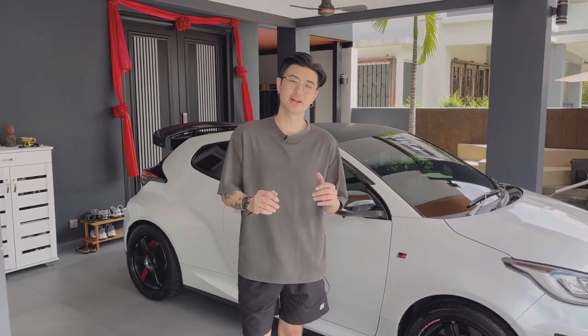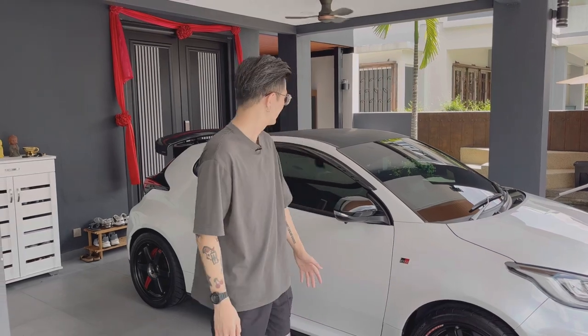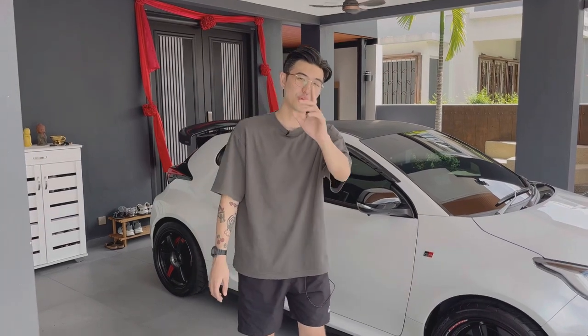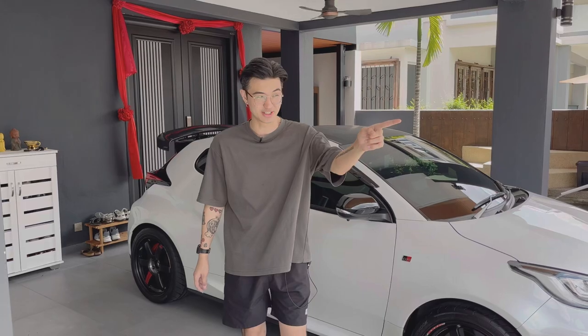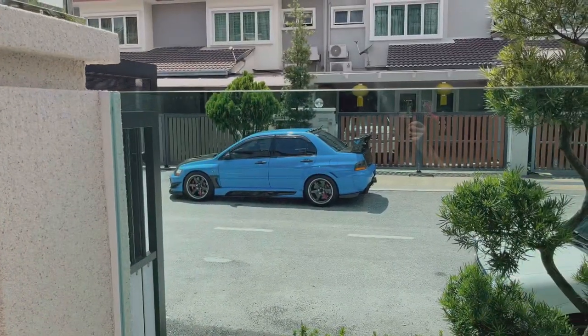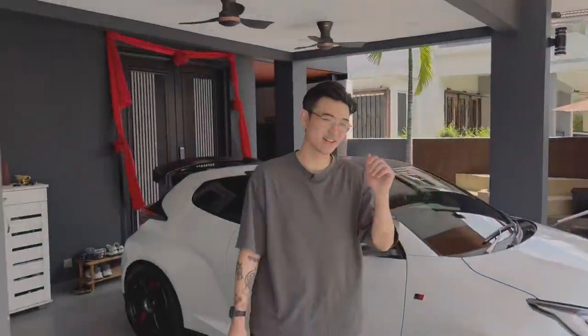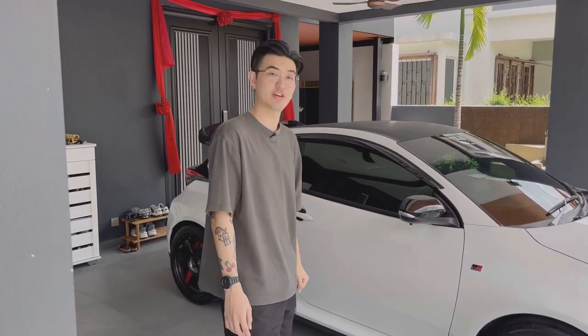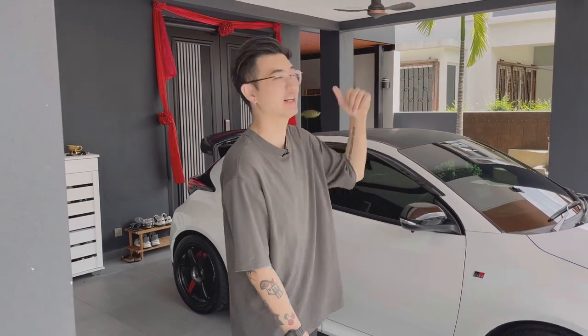What's up guys, welcome back to another video. Today we're going to be doing another car review. As you guys can see, we have a Toyota GR Yaris behind me. This car belongs to my friend who also owns the Evo and the FD2R that I reviewed last time. He still has the blue Evo — the final horsepower Evo — but he has picked up this brand new Toyota GR Yaris and we're going to take you guys on the walk around and also for a test run.